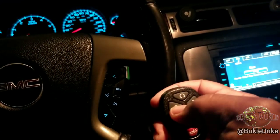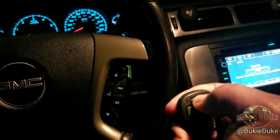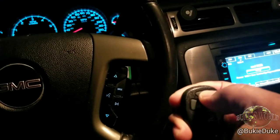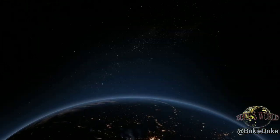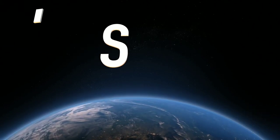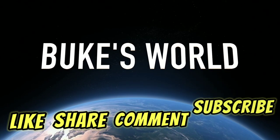Hopefully this video has helped you program your key fobs for your 2007 to 2014 GMC Yukon. I'm quite sure that this works on other GMC vehicles — don't quote me — but a simple try can't hurt. As always, I thank you for tuning into Boots World. If this video has helped you, please like, share, comment, and subscribe.